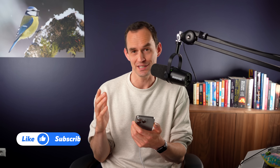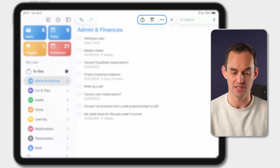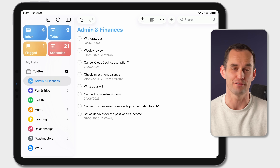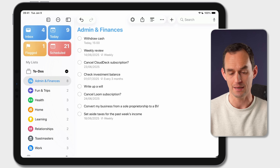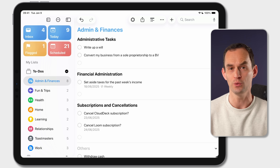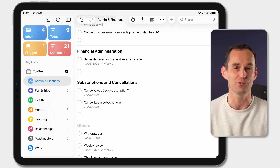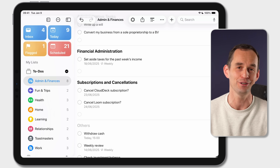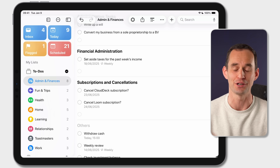Another Apple Intelligence feature in Reminders that's quite neat — especially if you have long lists — is Auto-Categorize. Head to a list like Admin and Finances, tap the ellipses, and tap Auto-Categorize. It takes a second, but it creates sections within the list to neatly organize related to-dos. It's not perfect, but it can be pretty useful — for example, it created a section for subscriptions and cancellations, which is great for tracking free trials so you can cancel before getting recharged.